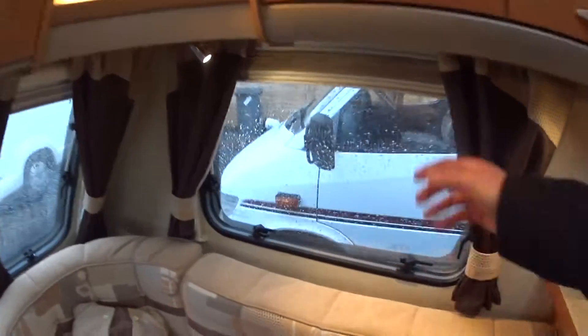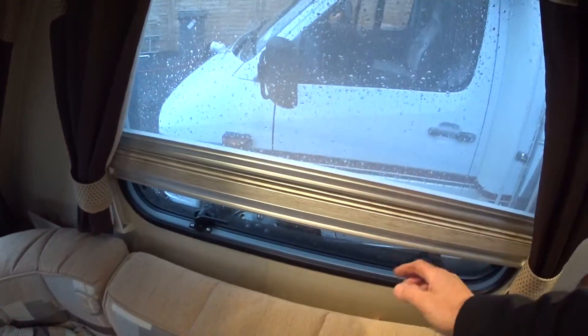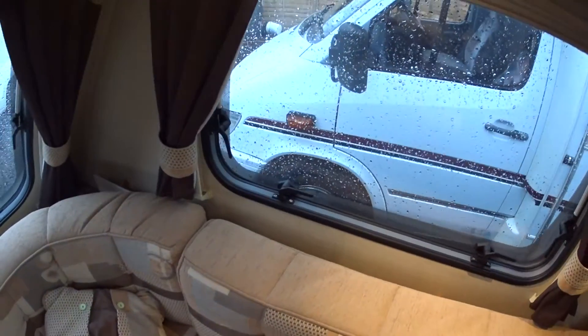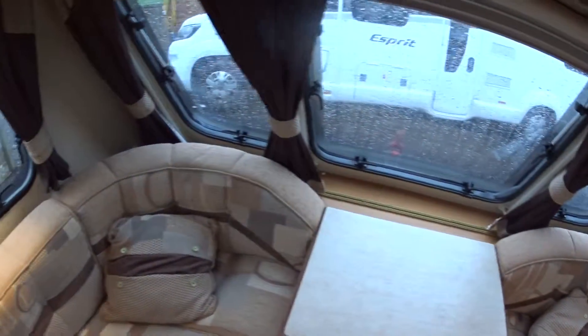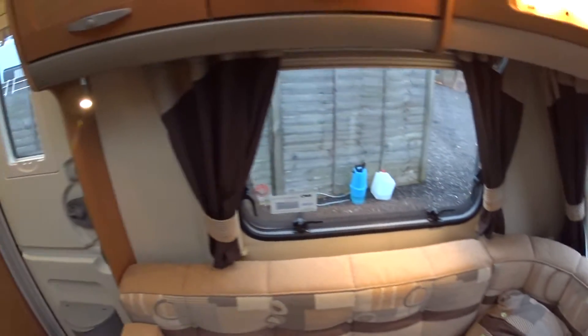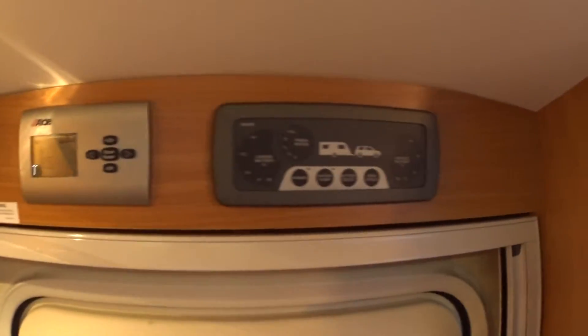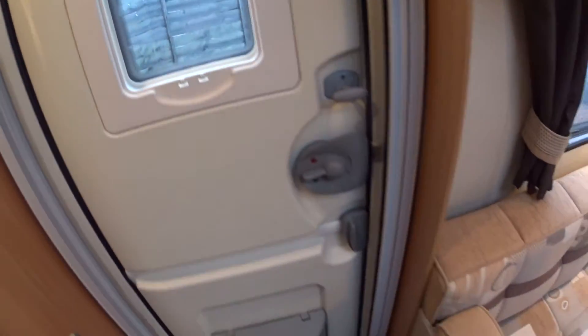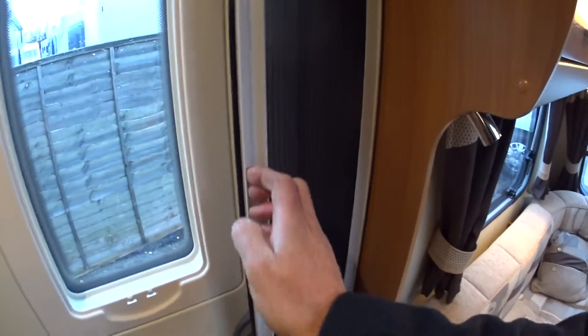They have concertina blinds all the way around with integrated fly screens — that's a standard feature on the back of the Conqueror. It has an onboard water tank integrated into the floor, Alde central heating, and the newer style control panel. There's a Hartal door — a higher security door with a fly screen integrated into the door itself as well.